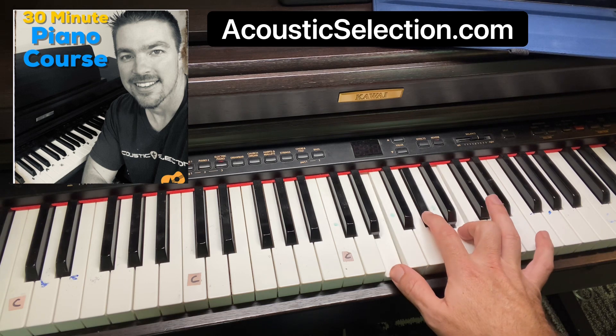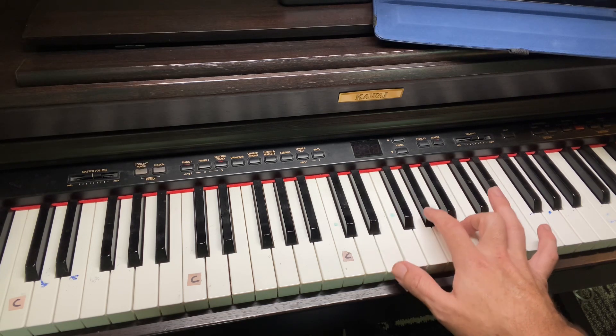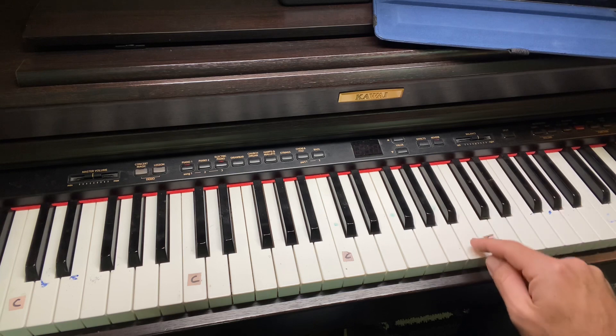I just want to speak the name of Jesus. So what you're doing is two four counts with that E. It's E, G sharp, and B.